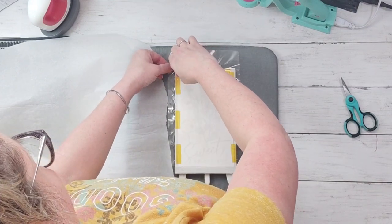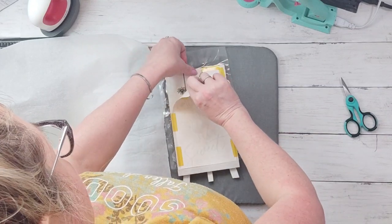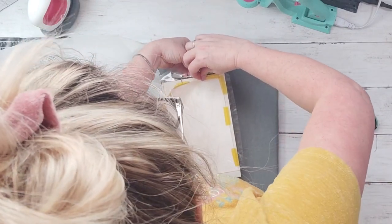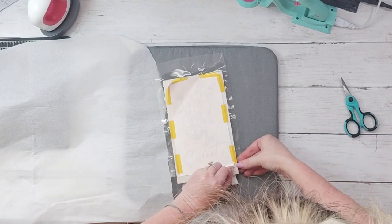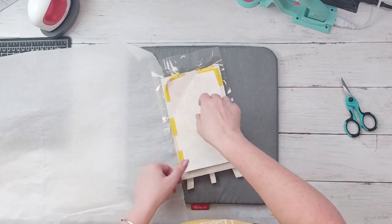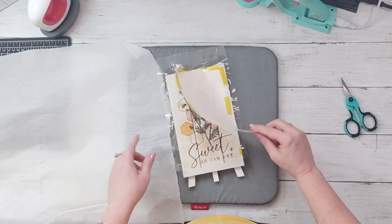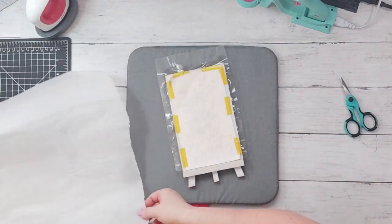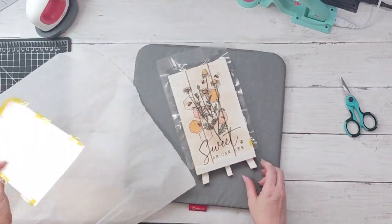With sublimation it is a hot peel, so you want to peel it right away. I do have gloves, but this one wasn't too hot — it's usually hotter if you're doing it on a shirt. I want to be very gentle when taking it off because if I've missed an area I can go back and heat it. Sure enough I did miss a little area right there in the center, so I go back and just heat that one area so it sublimates down to that lamination sheet.